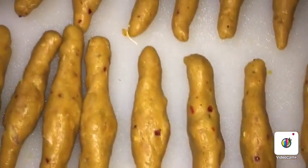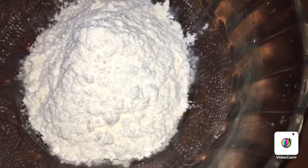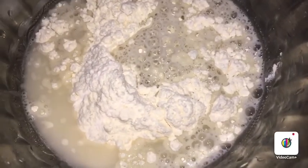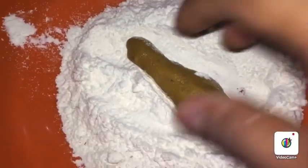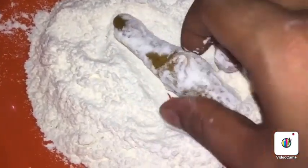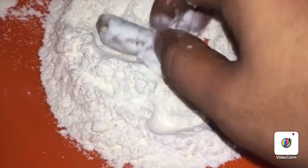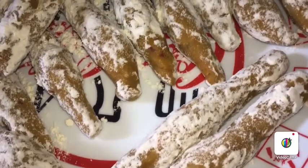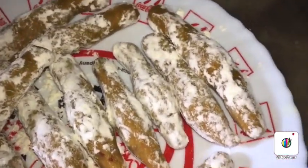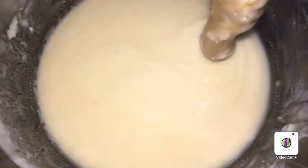I put a little coat on the side and place it in layers. We make a little coat on the side. Let's add a little salt in the crust and mix it all together.